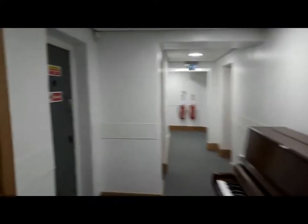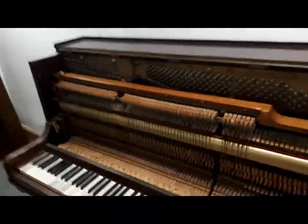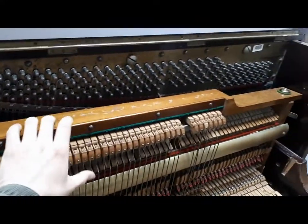These tuning booths actually used to be the old cells when it used to be a police station. In fact, a lot of them have still got quite substantial doors on. We have lots and lots of piano tuning rooms. And here's a good old overdamper piano. I don't think I've mentioned overdampers before — I'll have to do a video about overdampers. Outdated technology, but there's still a lot of pianos out there that are overdampers and you've got to get used to tuning them as well.